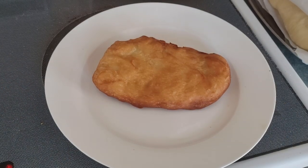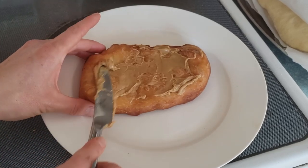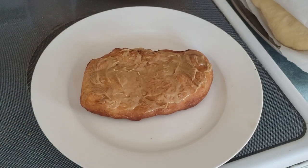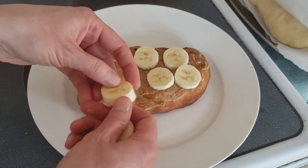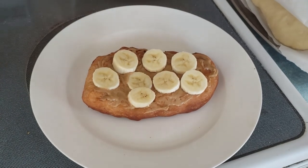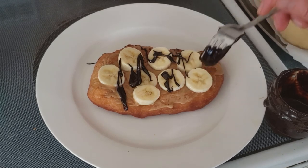If you are a peanut butter fan, here's another one you can make. I'm just going to put a little bit of peanut butter on here — oh yeah, it's just melting on there, it's so nice and warm. These are best enjoyed when they're nice and hot, straight out of the oil. And banana — oh yeah! Let's put a little chocolate sauce on top as well. Oh man, look at that — decadent.